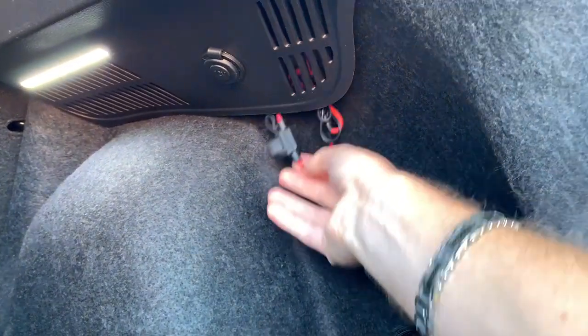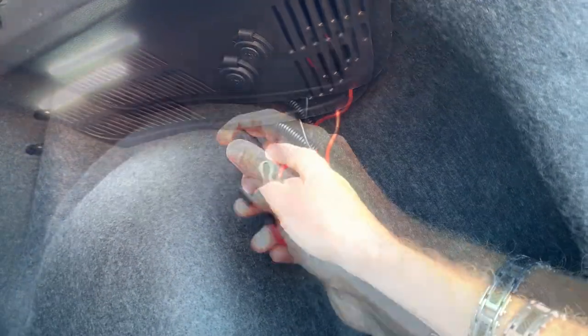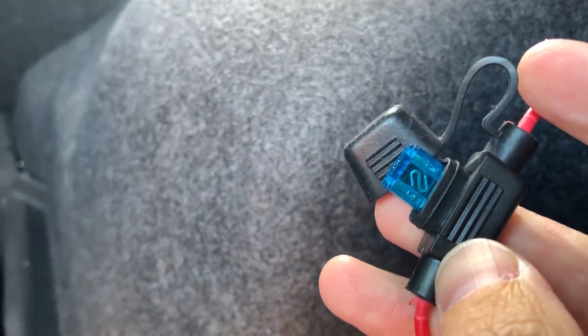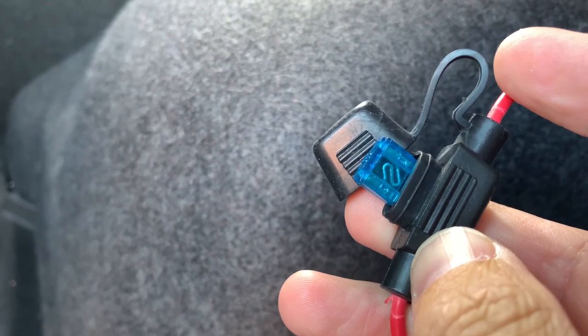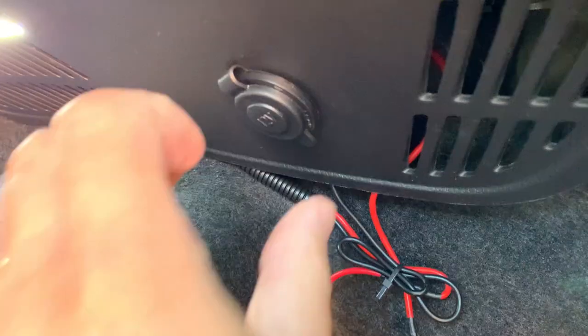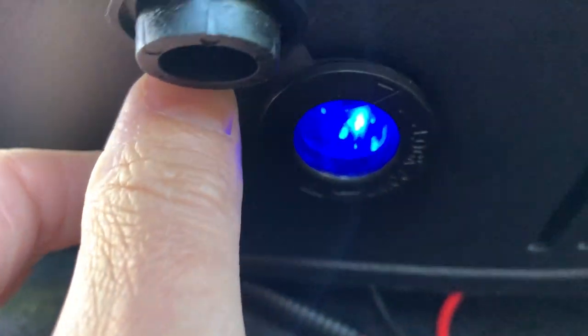First let's check the fuse. The fuse is still okay, it isn't broken. So now let's remove the power socket itself.